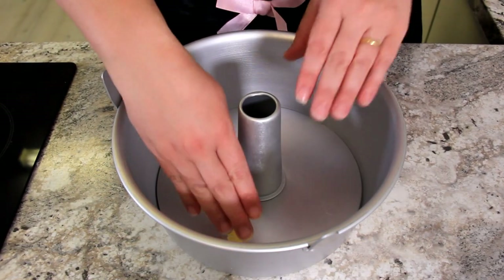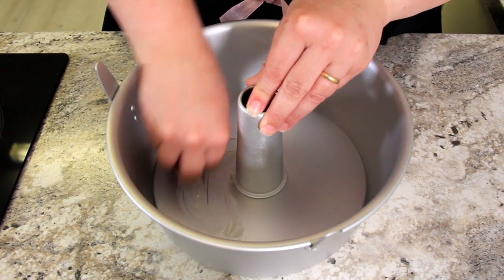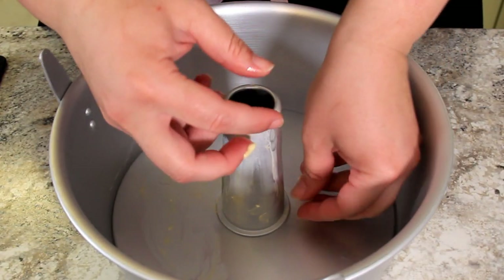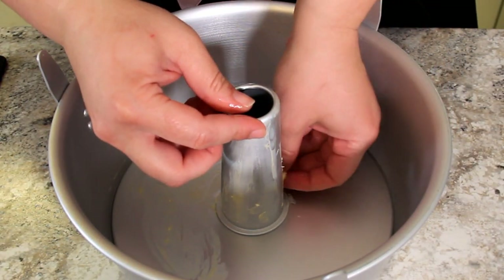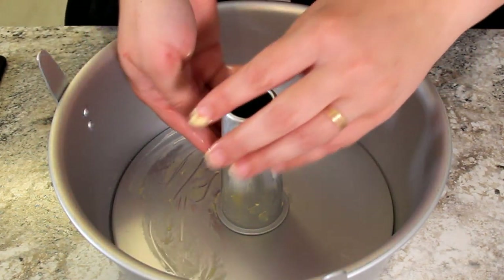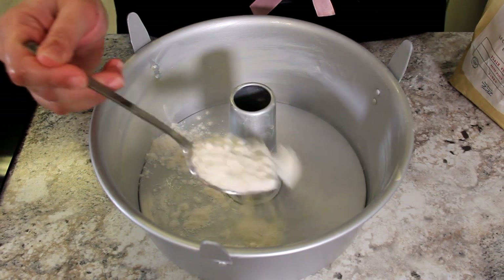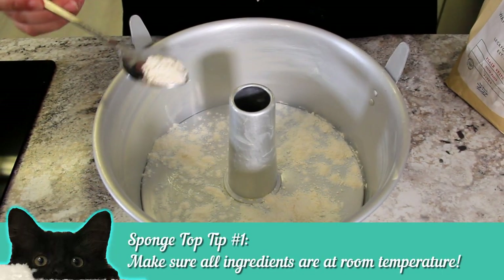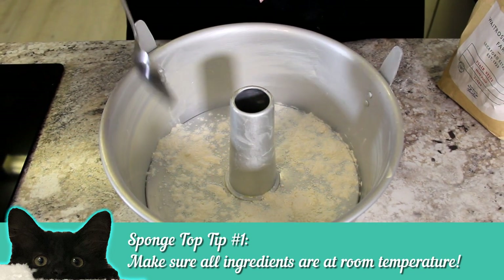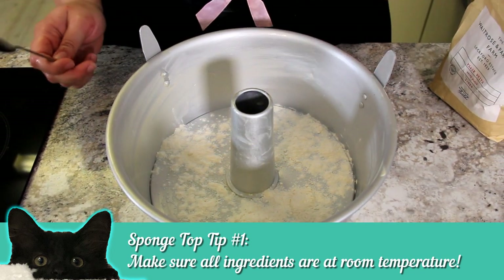We'll start by preparing our pan. You just want to really lightly butter and flour it, making sure you go up that centre piece as well. It's important to use flour here because the flour will allow the cake to rise up and grip to the sides of the pan. I'm using an angel food pan because that's what my nonna always used. You can do this in little sponge tins or a flat one, but it may not get the same amount of rise. This is the best way to get a nice height on this cake.